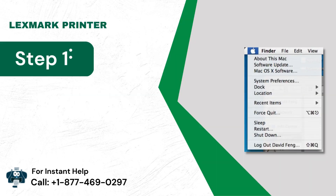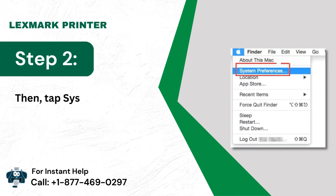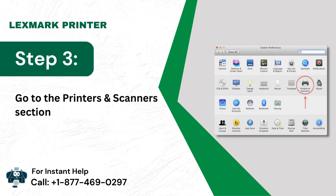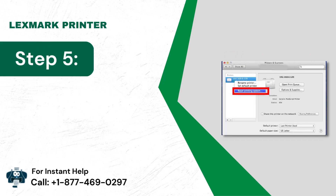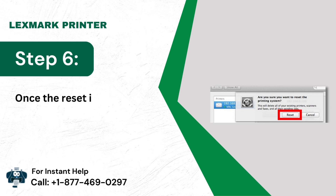Method 5: Reset the printer. Go to the Printers and Scanners section. Select Reset Printing System. Once the reset is complete, you can add your printer again.